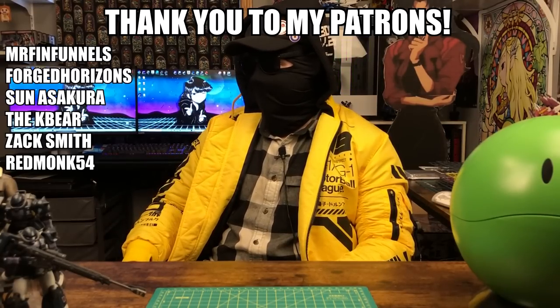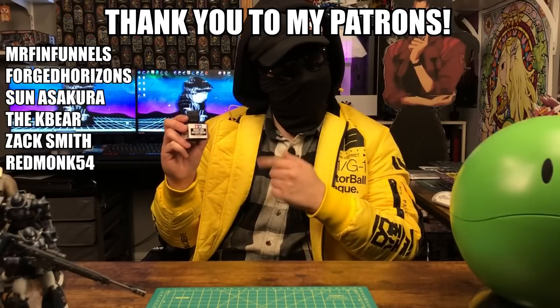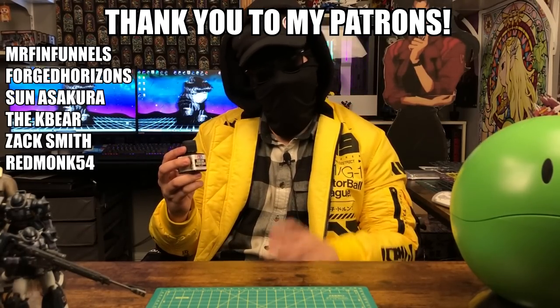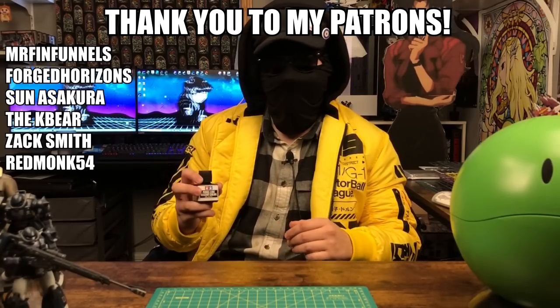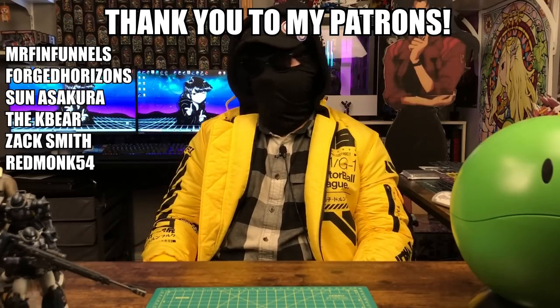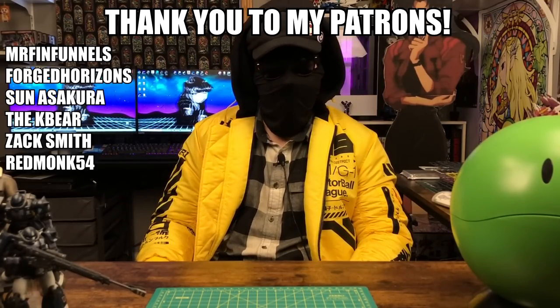I hope you guys found the video helpful. If you did, please subscribe to the channel. If you're new here, I do Gunpla reviews and infrequent tutorials. You guys really seem to like the last tutorial video, so hopefully you like this one too. I've gotten a lot of requests to do a panel lining tutorial — I'm getting familiar with the Tamiya panel line accent color, but I don't feel comfortable teaching people how to use it because I'm still new to it. Maybe down the line expect a tutorial on using that too. Anyway, thank you for watching, thank you to my patrons for continuing to support me, and peace.